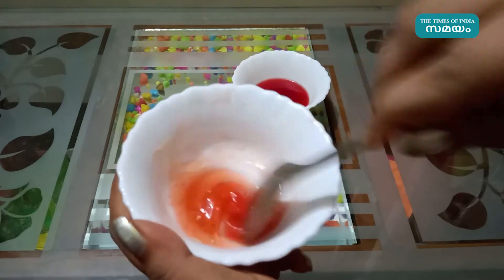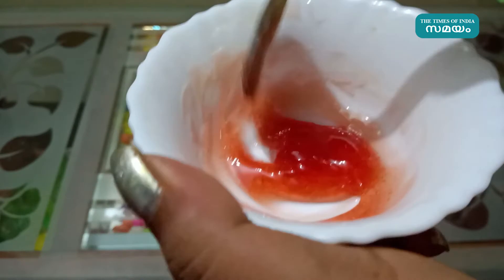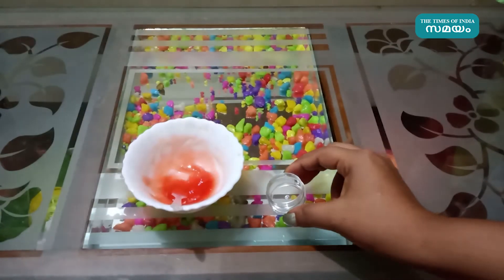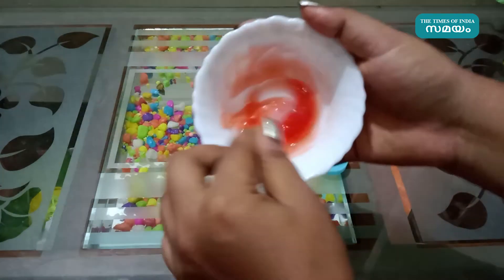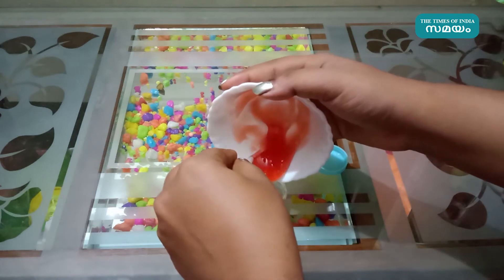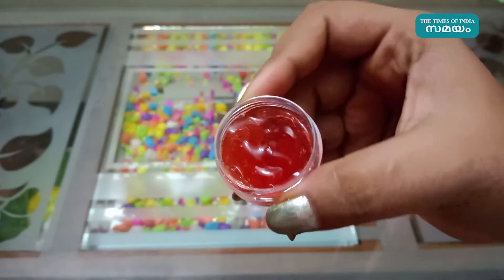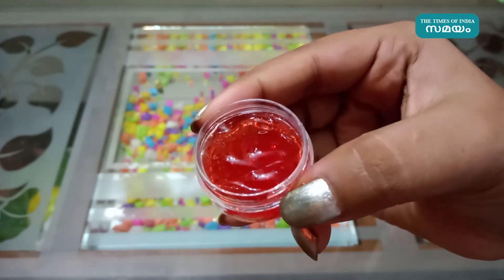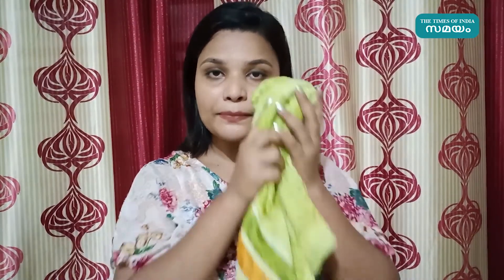Put it in the container and put it in the fridge. When I apply the cream, I will apply the cream.